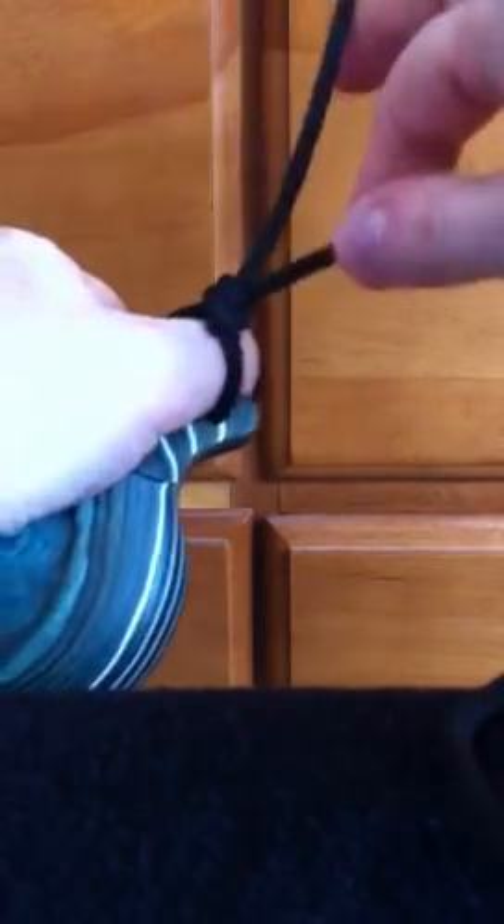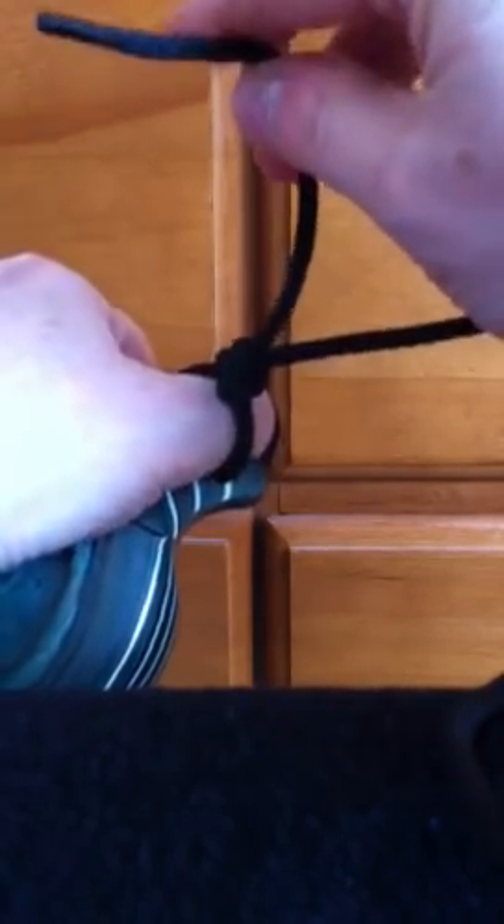The slipknot you easily slide open or slide closed depending on which of these strings you pull.